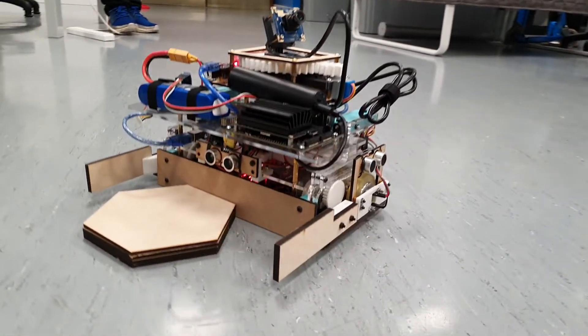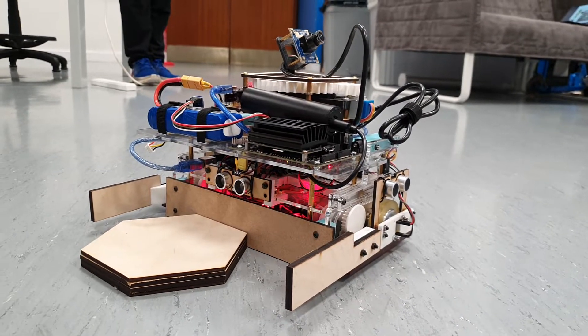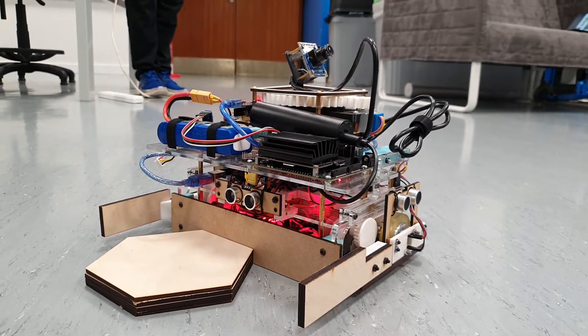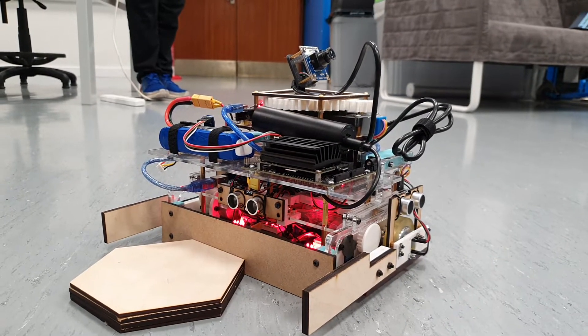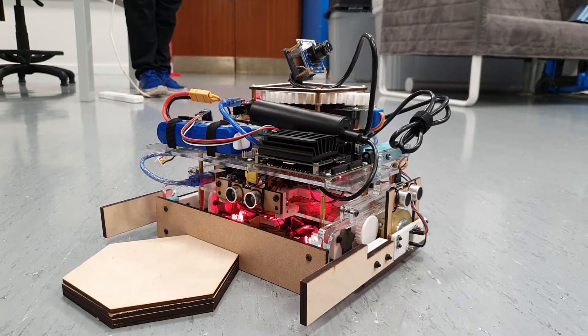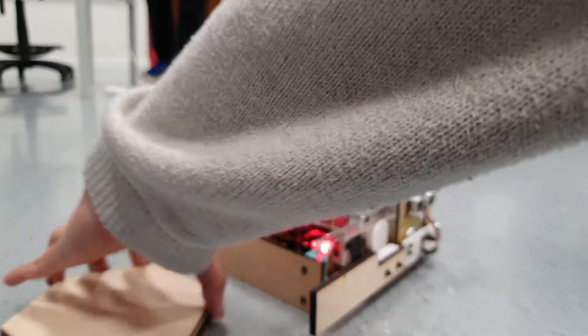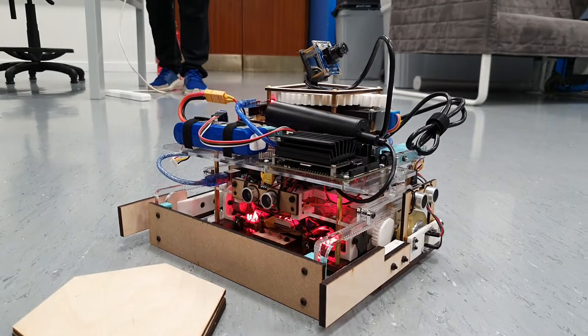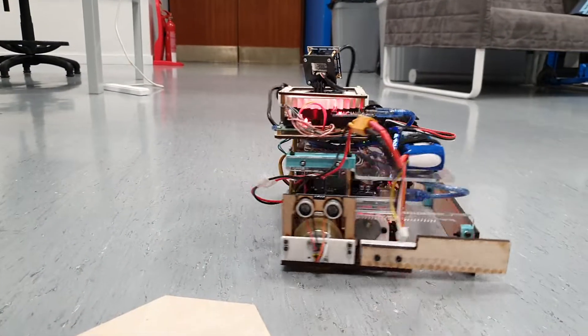So at this point, the rover has reached the work shed, and it's going to attempt to push out the hexagons at a very fast pace. One of the three fell out, but it's okay.